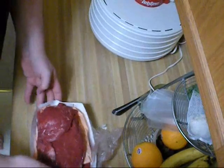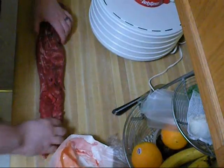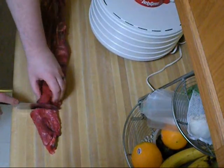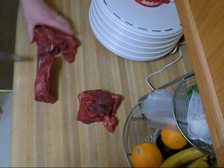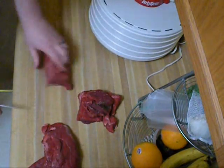Now let's take a look at this whole tenderloin. I'm going to cut this into separate pieces. I come up towards the tail end here and usually just cut that off to use for stew meat.